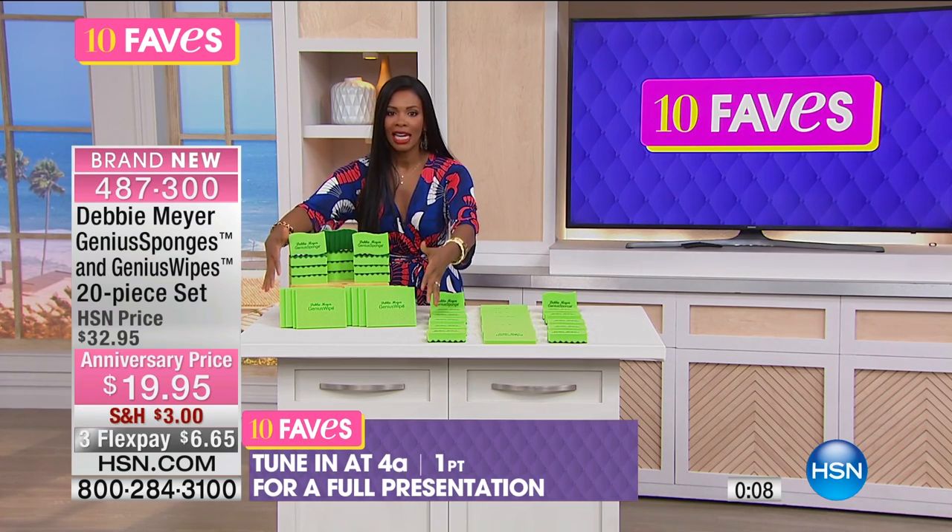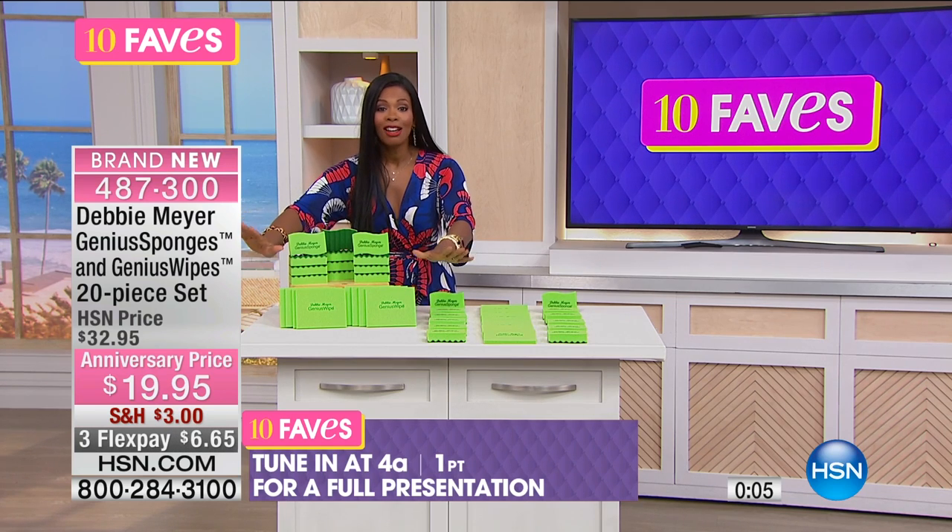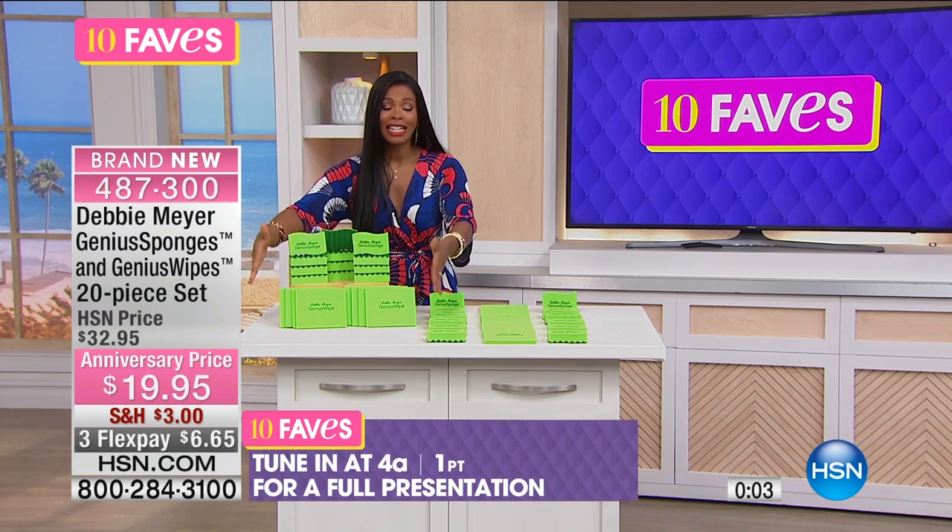You're getting everything that you see for $19.95, and that is in honor of Debbie's anniversary.